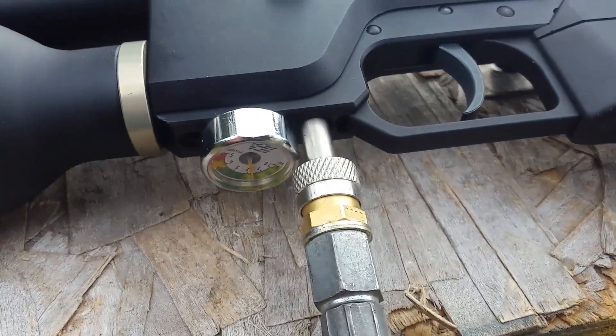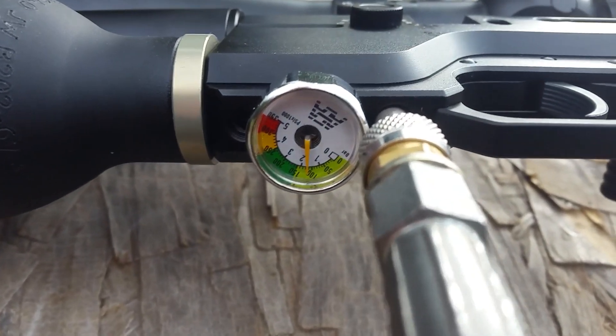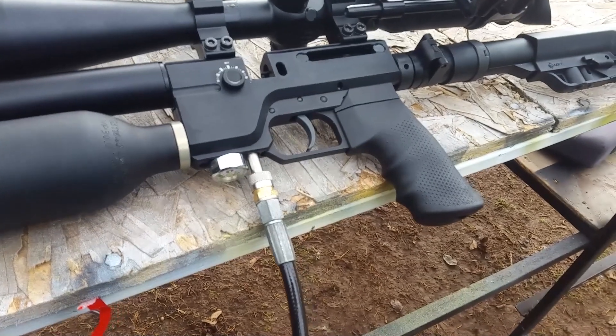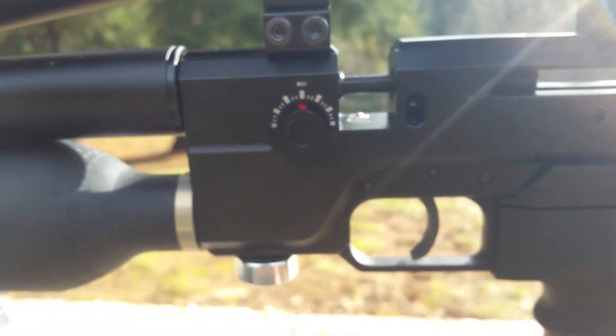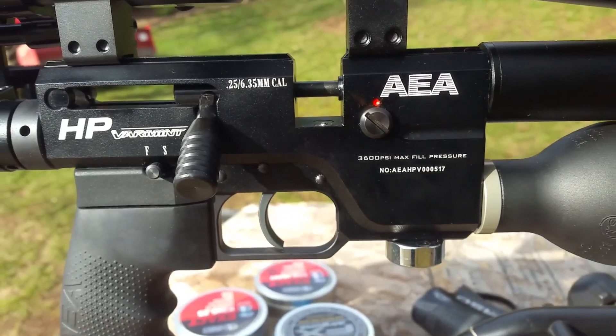This gun has a fill pressure of 250 bar or 3600 PSI. As long as you stay in that green zone you will have no change in your point of impact. It also has a very predictable shot string — you guys will see what I'm talking about. I got this barrel nice and clean off camera, put it back together, and here we are ready to shoot. Before we adjust the velocity by turning the wheel, let's see what this bad boy is shooting straight out of the box.